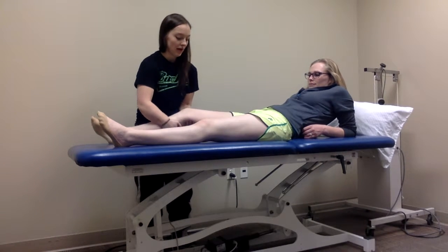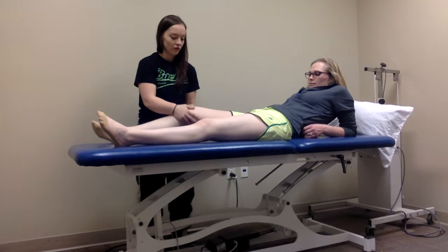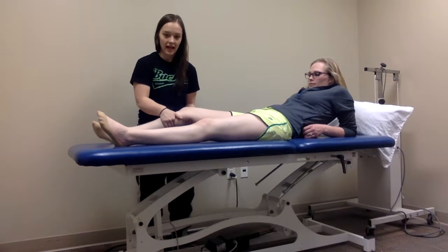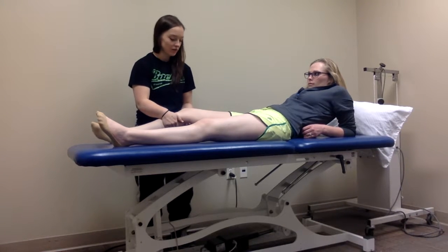What I'm going to do is grab their leg, put them into a little bit of flexion, and have them kind of roll over into my hands and just make sure they're relaxed. You want to make sure they're relaxed because I'm not going to get a good test if they are muscle guarding.